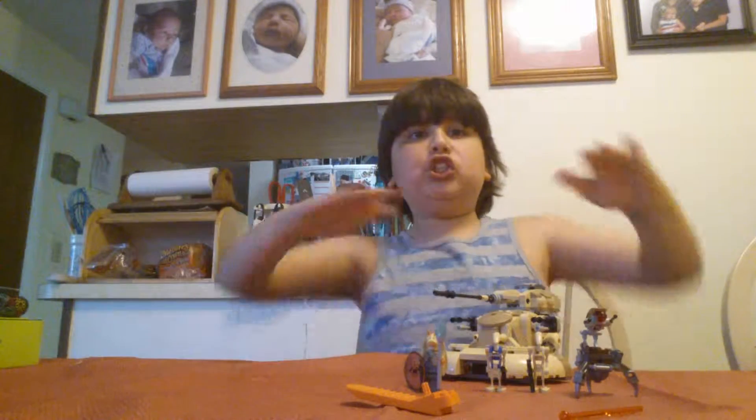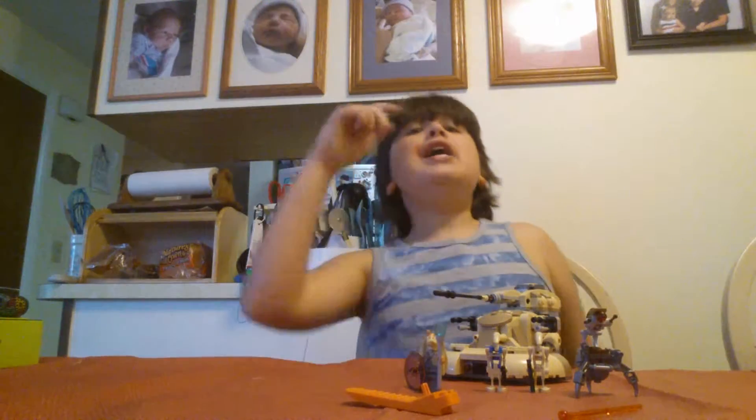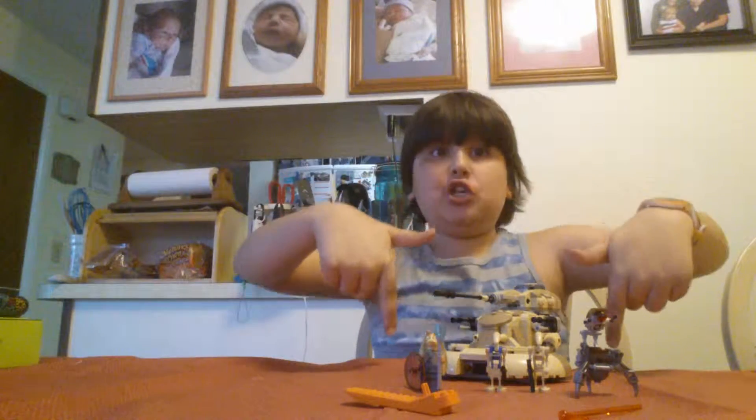Hey guys, this is Bench from Blink. Today on the Blink Show, we are doing a 2015 set — the Droid Assault Tank. I have no idea what its name is, but if you know, please leave it in the comment section down below.